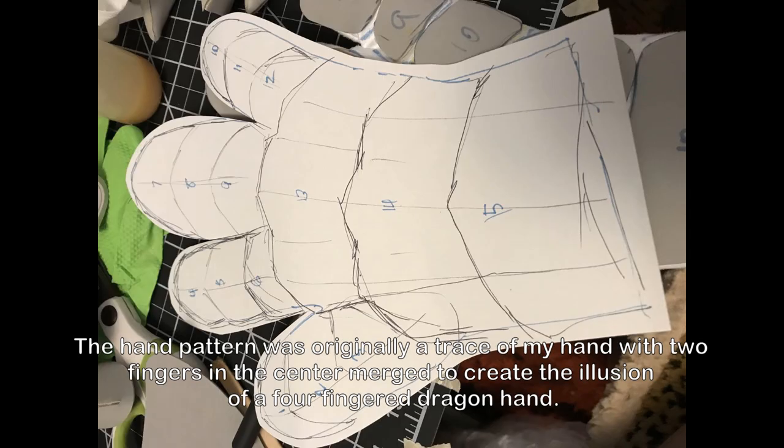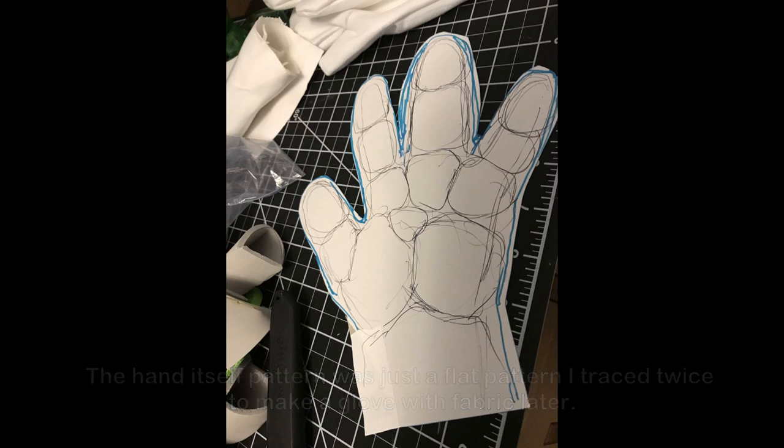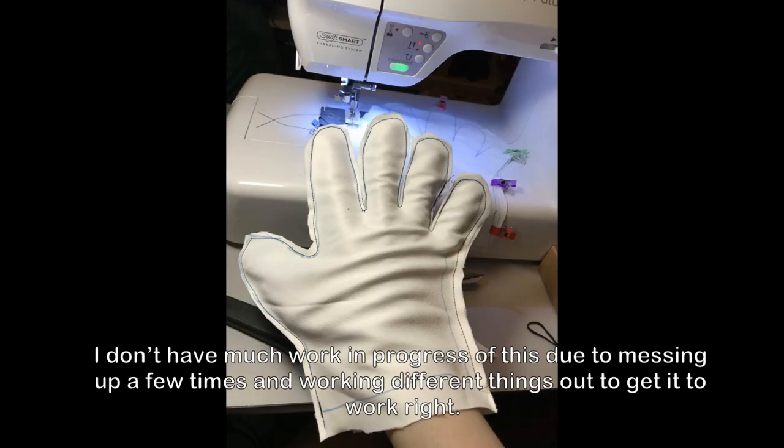The hand pattern was originally a trace of my hand with two fingers in the center merged together, to create the illusion of a four-fingered dragon hand. The hand pattern itself was just a flat pattern that I traced twice to make a glove.